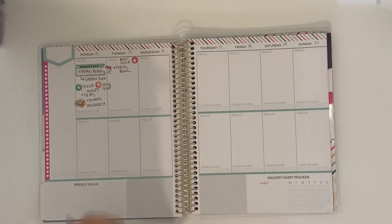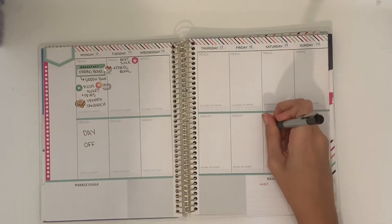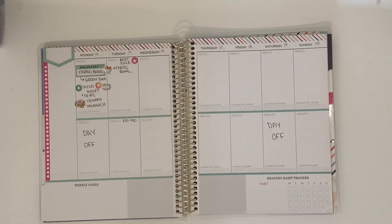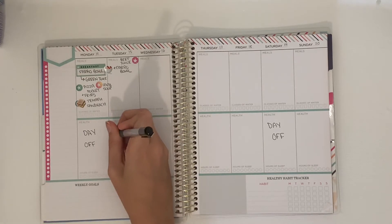For lunches we're going to do pizza pockets and fries — these are healthy vegan versions — and lentil soup. Then for dinner it's a tempeh sandwich. That day I have off from nannying.